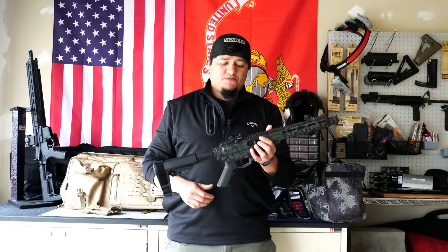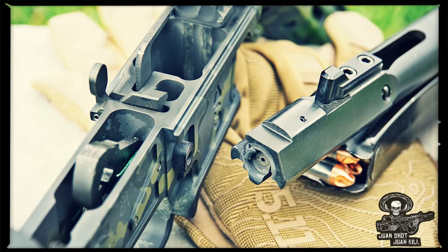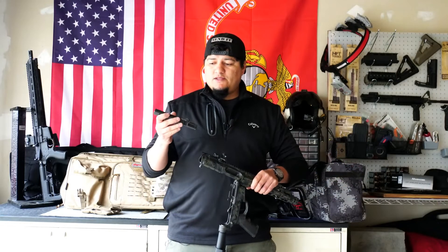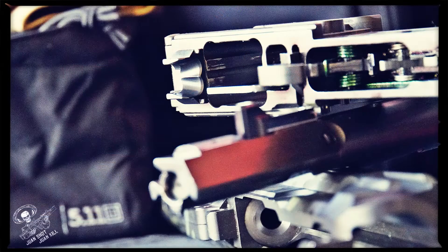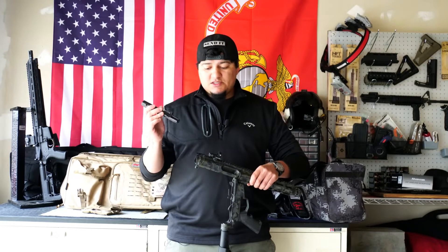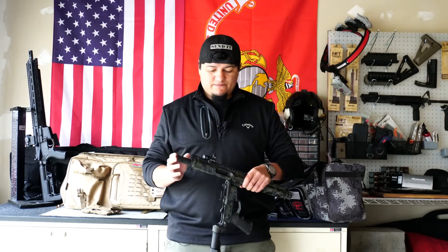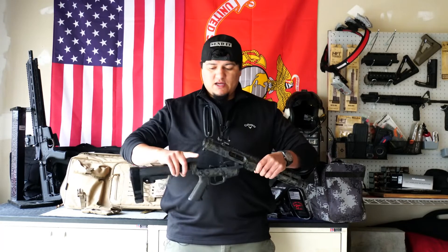Internally, we've got a blowback system. The bolt carrier group is simple and easy to clean — that's one of the great features here. It's very user-friendly; if you're new to this platform, it can be really easy to pick up the basic cycle of operation. It is a blowback system, which keeps things simple.